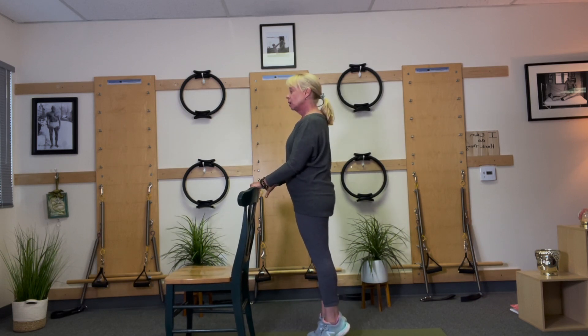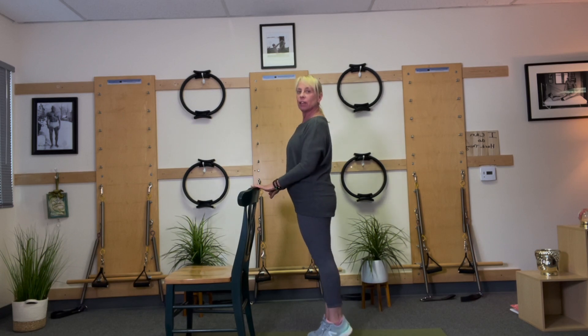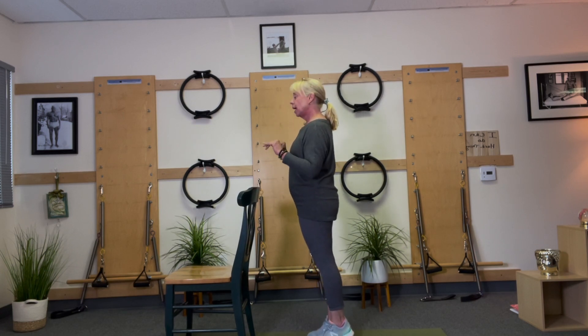Come up again — lift, up, hold, heels down. Put your hands down, lift, up, hold, and down.